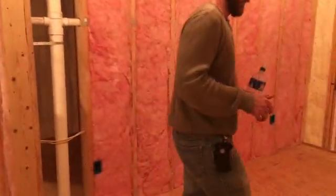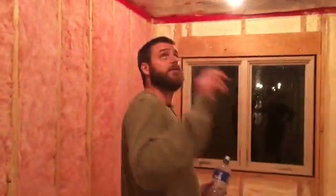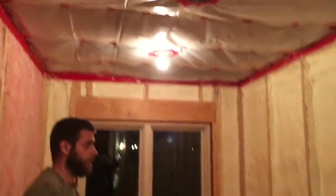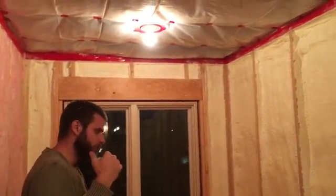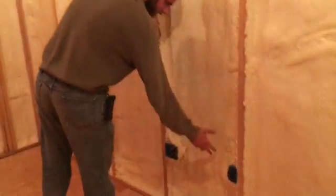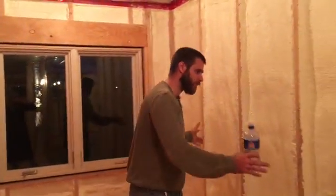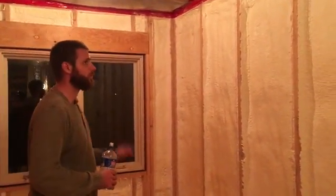In here we've got a couple of recessed cans and a heat register. We opted not to do three like we did downstairs. Those are on their own switch. We've got a dual gang box here for two outlets, some media connections, and then a couple more outlets on the back side. This will be an office space, so the idea was that the desk and computers would go here — hence the dual gang box. Lots of light.